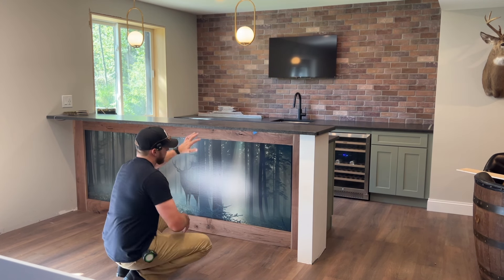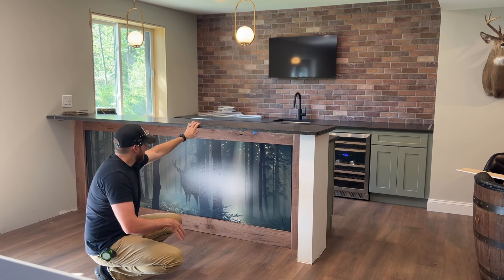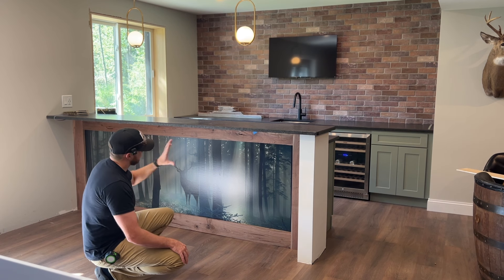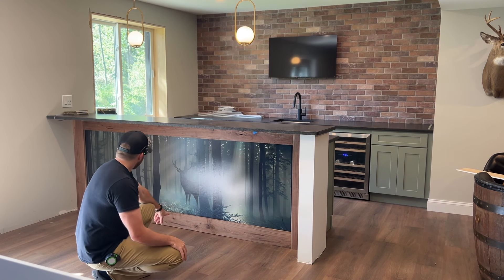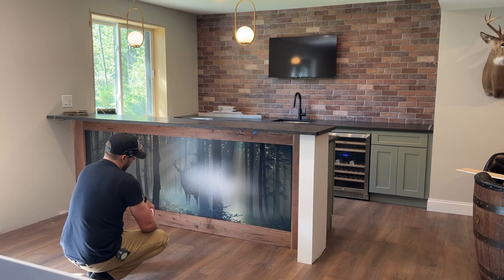If you've been following along the last couple days, I've been working on this bar area which is down in my basement. I put up this cool little mural. Yesterday I went ahead and built this frame to go around it out of some walnut, and today I need to kind of fine-tune it. It's just kind of sitting there right now. I need to scribe it to the floor — it drops down a little bit in the middle so there's a gap.